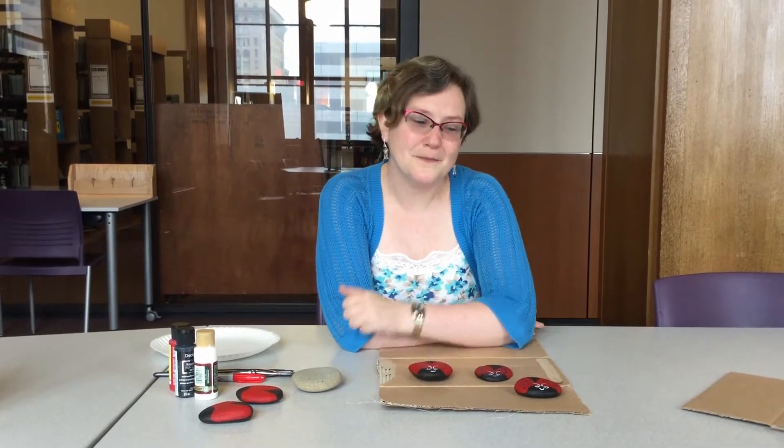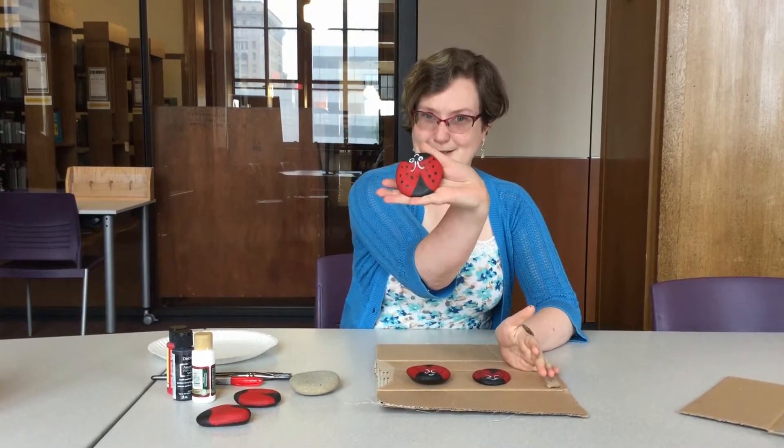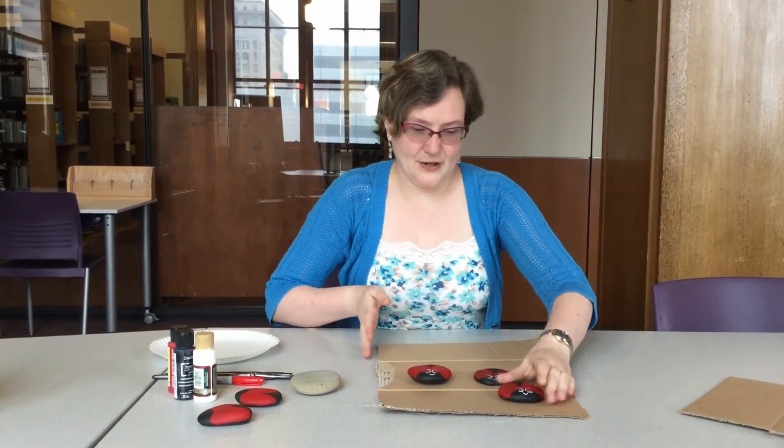Hi everybody. It's Melissa from the Central Library's Arts and Literature Division back with another craft video for you. Today I'm going to show you how to make these really cute little ladybug painted rocks. Let's get started.